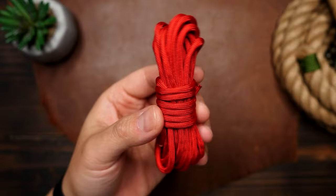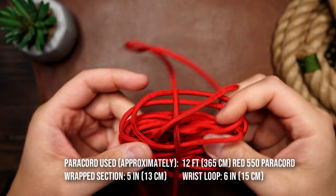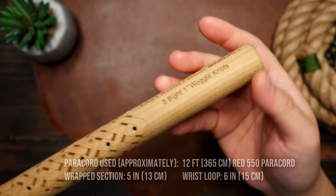Starting off, I'm using 12 feet of paracord, but you can use more if you want to wrap a longer section. The section I wrapped is approximately four and three quarter inches long on this one inch wide stick.